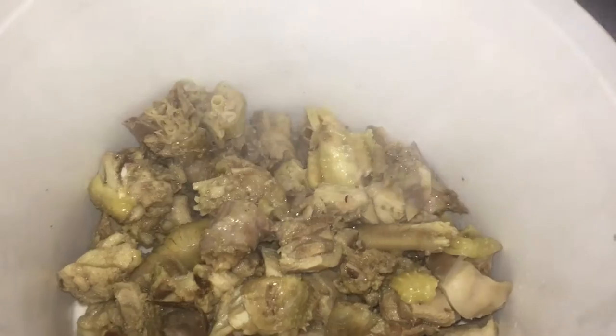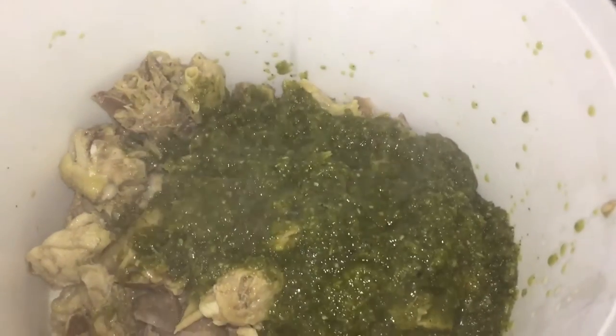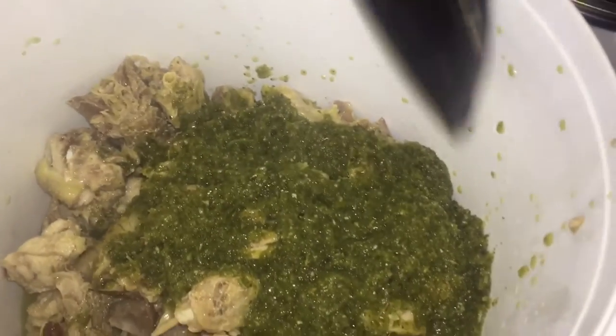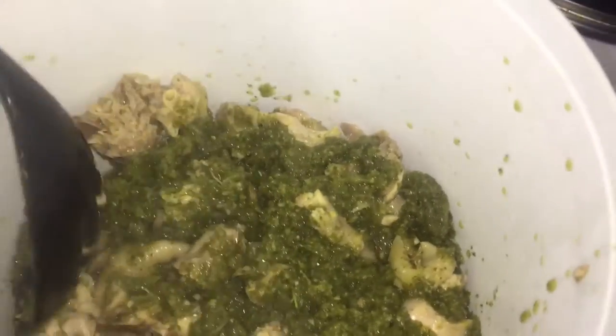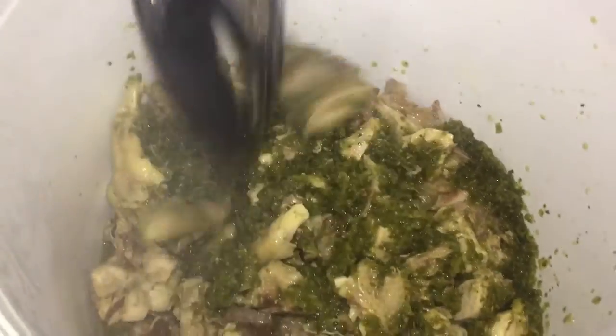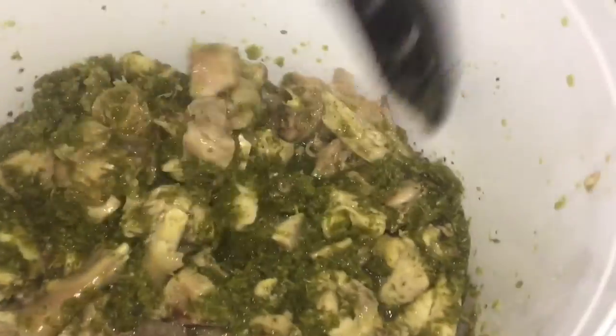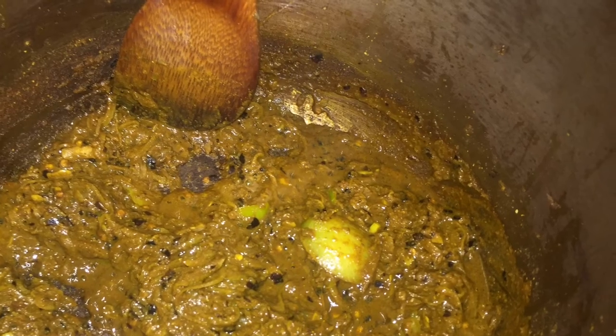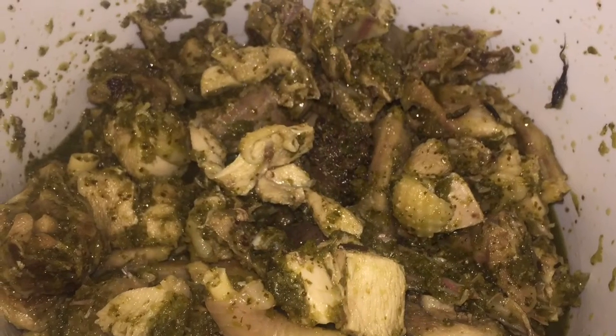After boiling for between 20 to 30 minutes, I'm going to season it again with more of the grind seasoning. Then I let it cool down because I can't touch it right away. As I strain it out from the boiling water, I season it one time and let that sit for an hour or two. If you can do this the night before, it will soak in more of the seasoning — even better.